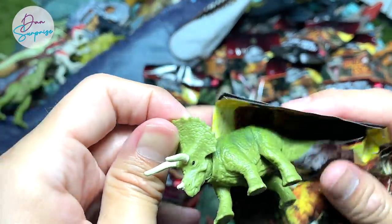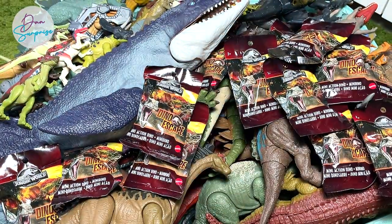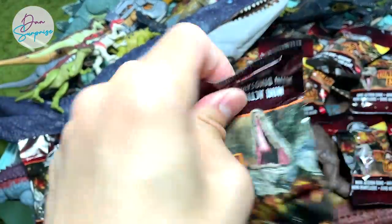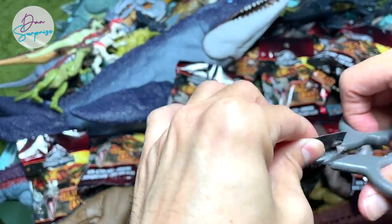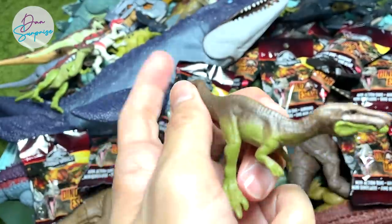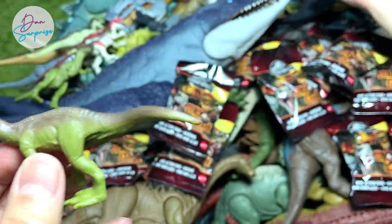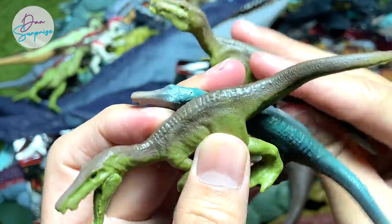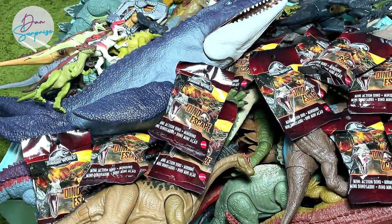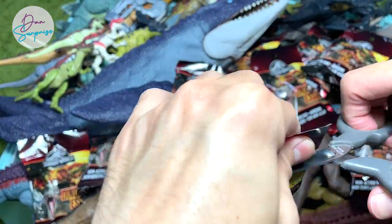Another Triceratops right over here — that's fine. Hopefully we can get the Parasaurolophus; I think that is the one I want the most. Of course we want the entire set. Another Baryonyx — slightly disappointing, but that's fine. We have had a couple of Baryonyx in the past as well. This one should be like Chaos, so we have plenty of Baryonyx, though some are the same as the previous series.